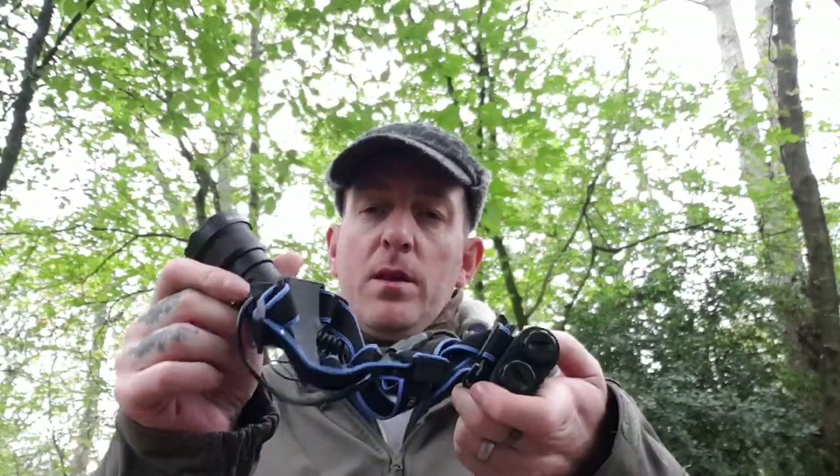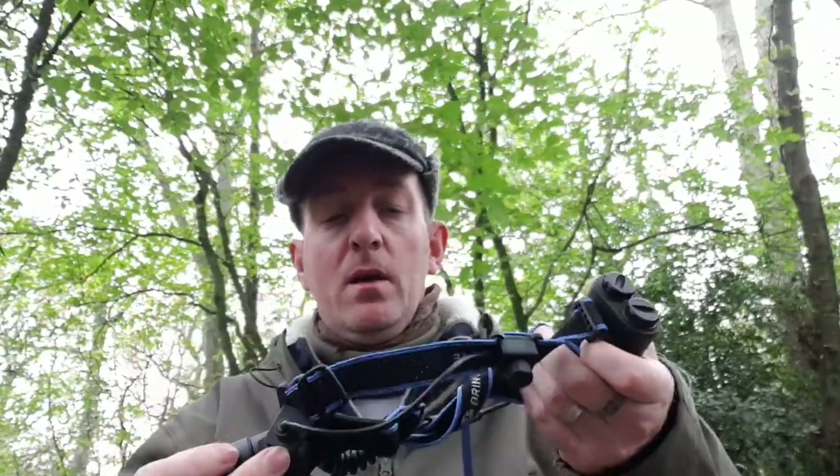I've been sent a new product to review. It is the Artemis HL28 Vibranite. It's a headtorch.